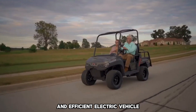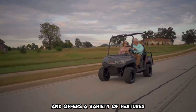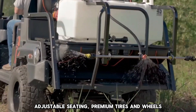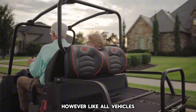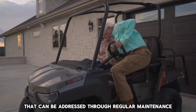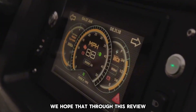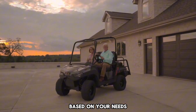Conclusion: The Enve Golf Cart is a versatile and efficient electric vehicle designed for neighborhood cruising, and offers a variety of features such as regenerative braking, adjustable seating, premium tires and wheels, and more. However, like all vehicles, it may have some potential issues that can be addressed through regular maintenance and troubleshooting. We hope that through this review, you will be able to make an informed purchase decision based on your needs.